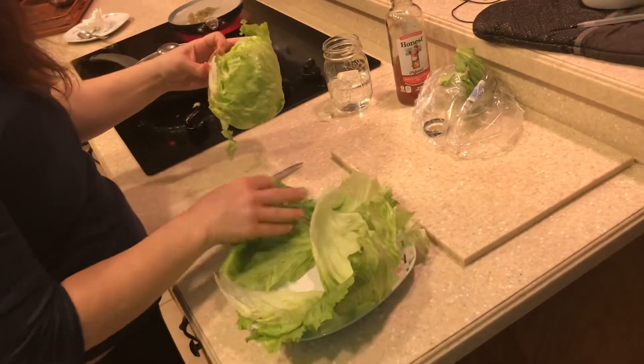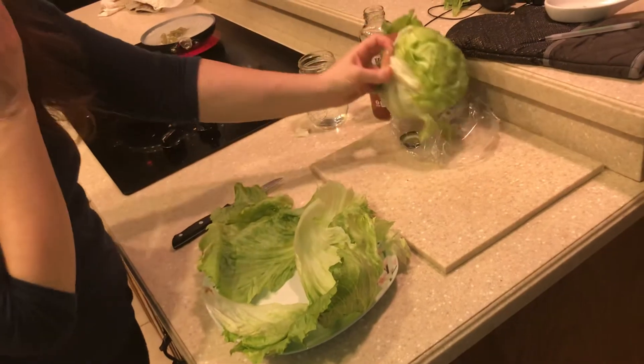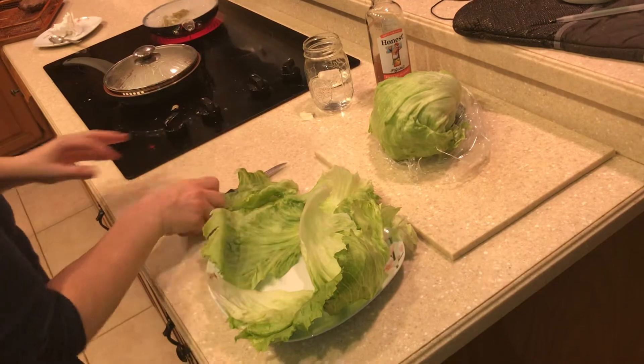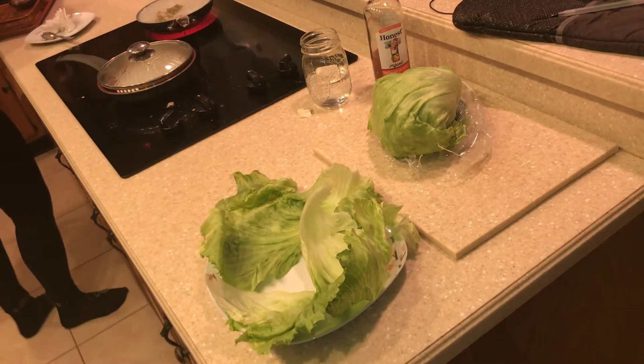Now we have two pretty big pieces of lettuce wrap. The rest of the lettuce I will wrap in a Crescent Seal Saran Wrap. I'm going to grab my burger.